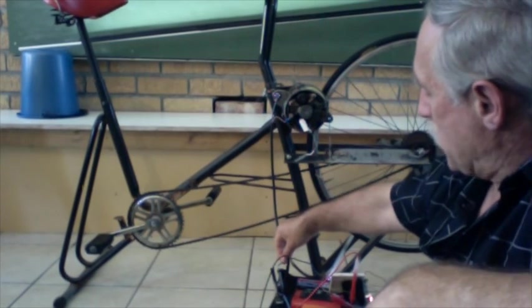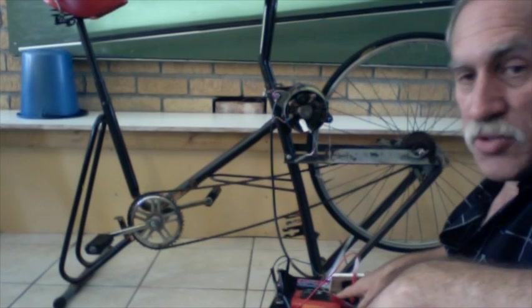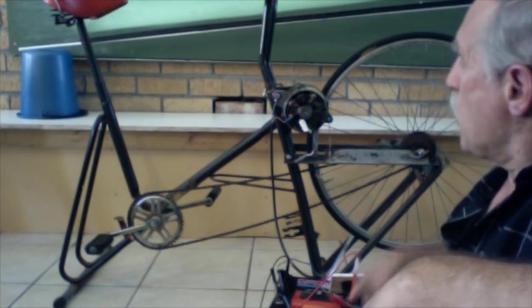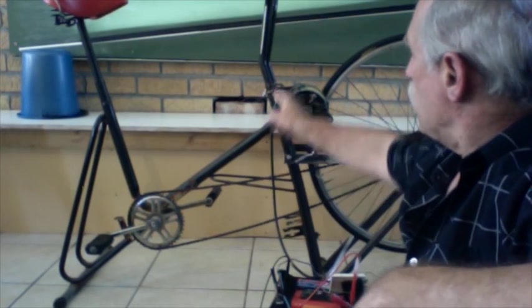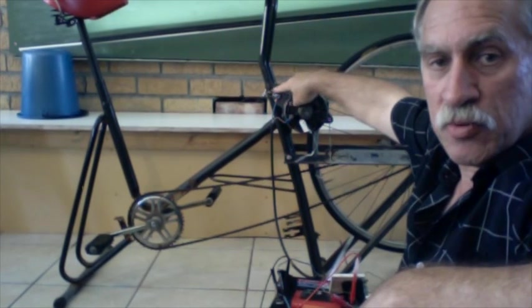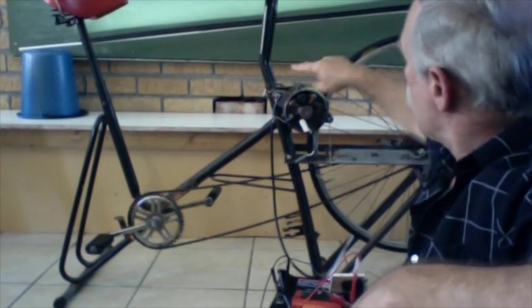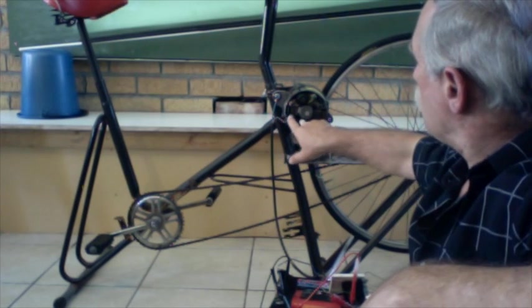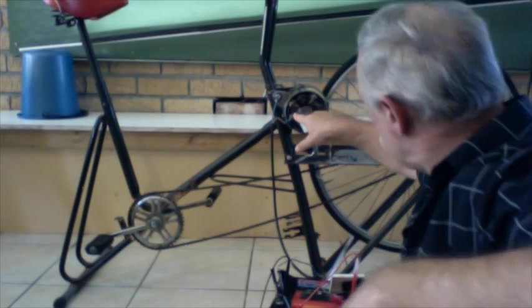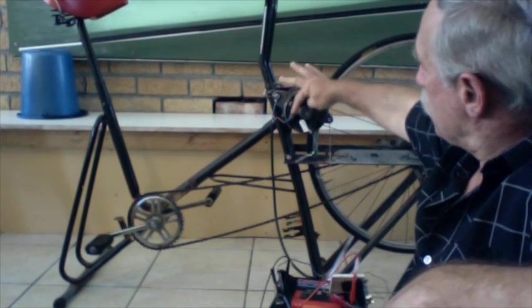there are two leads — one to the negative side of the battery, one to the positive side of the battery. The two leads come together. Here is the side to the earth, the negative side of the battery. It's simply earth to the body of the alternator. And then there's a lead which attaches to B positive, or the positive side of the battery. So there's the earth or negative, and there's the positive.